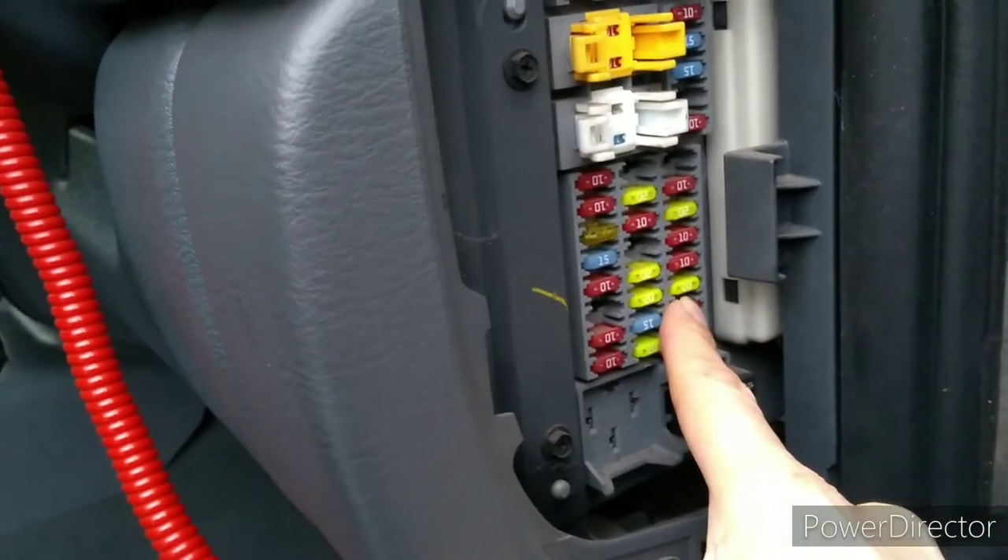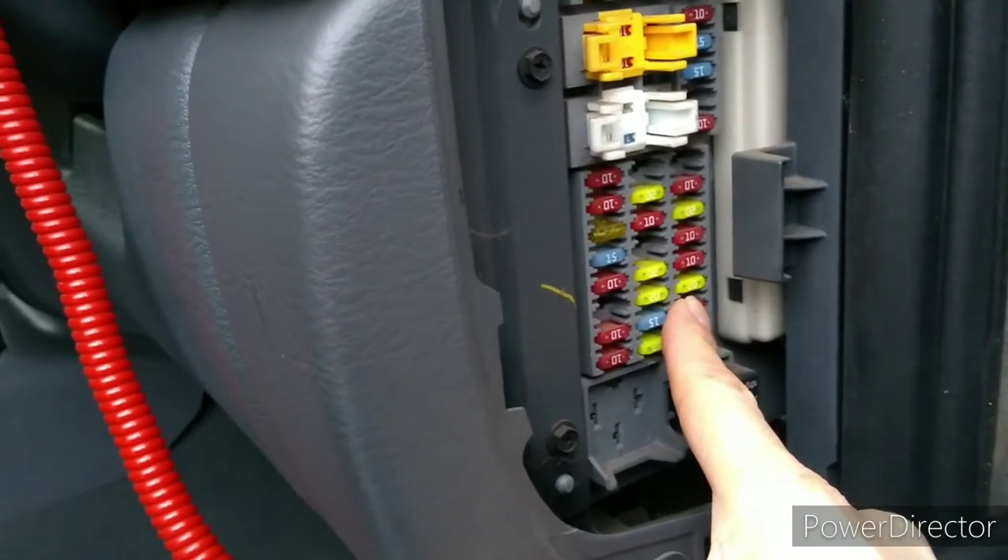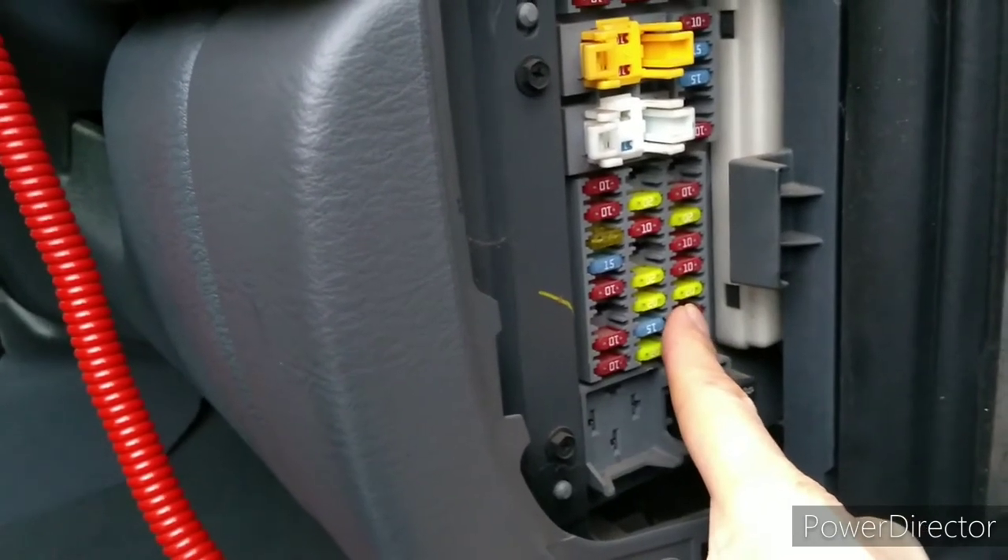So initially I just pulled fuse 3 out to change it — I wasn't even thinking of making a video, I just assumed it was a simple fuse change. But actually to my surprise, that fuse was fine.